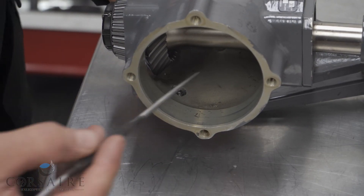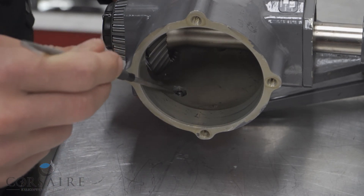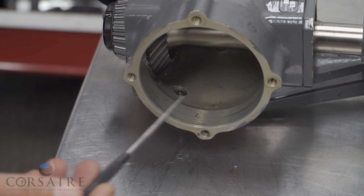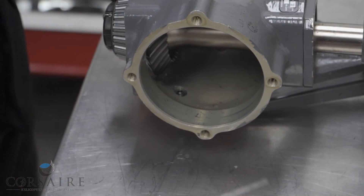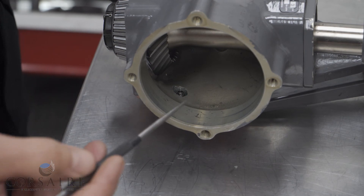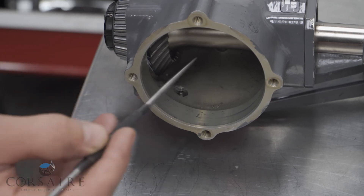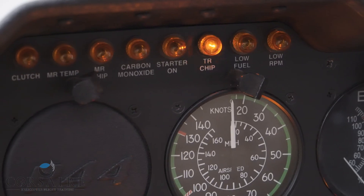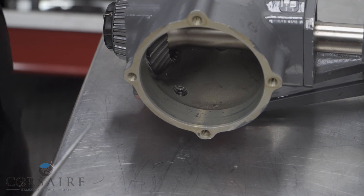Taking a look at our Tarota gearbox housing, you'll notice down the bottom we've got our magnetic chip detector. If there's any metal generated within the gearbox assembly — from the breakdown of gear teeth or bearings — that will be captured in the oil, which will be drawn magnetically to our chip detector. We have an indication light in our cockpit that will alert us if there are chips floating around our Tarota gearbox assembly.